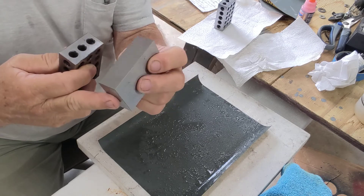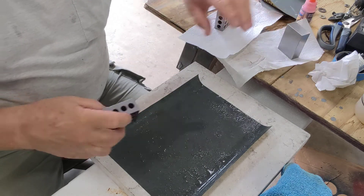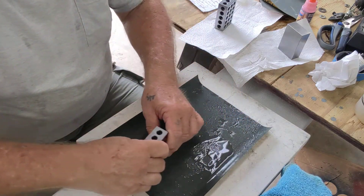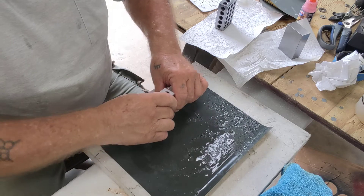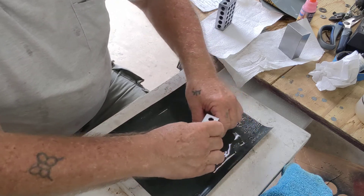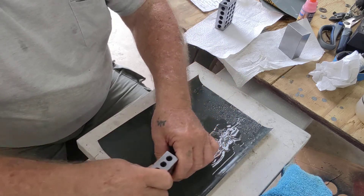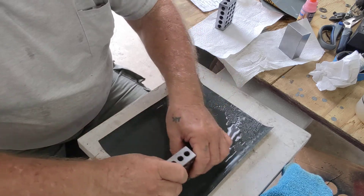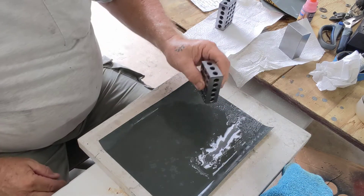Now the Shars two blocks that I own, they ring together on all sides. So let's put this aside and let's do a little figure eight. I spent a couple of hours — I'm not going to say how long because I should have been doing other things.